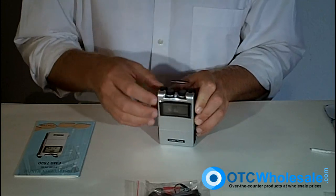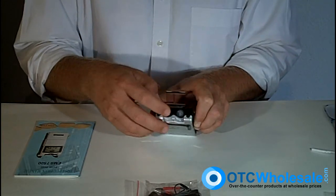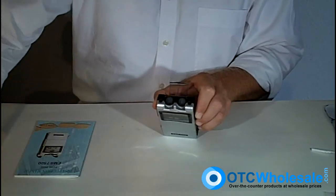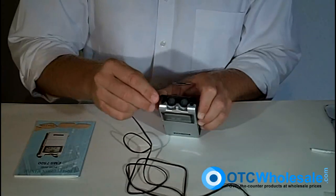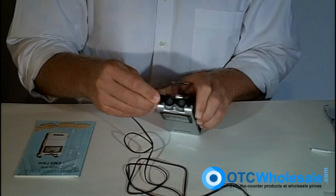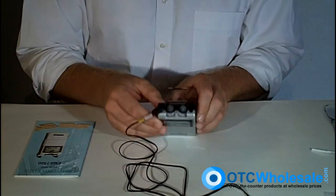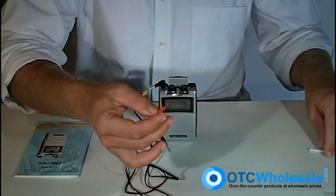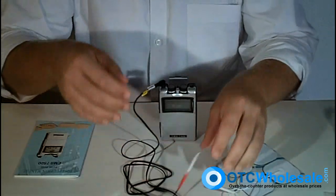If you flip the top open, you can see that you've got two channels — channel 1 and channel 2 — and an intensity knob for each channel. If you take one of the wires, you simply place the wire right into the top, right into the channel. Then on the other end, you've got an 8-inch plug, and you take the silver electrodes and place the plug right in there.